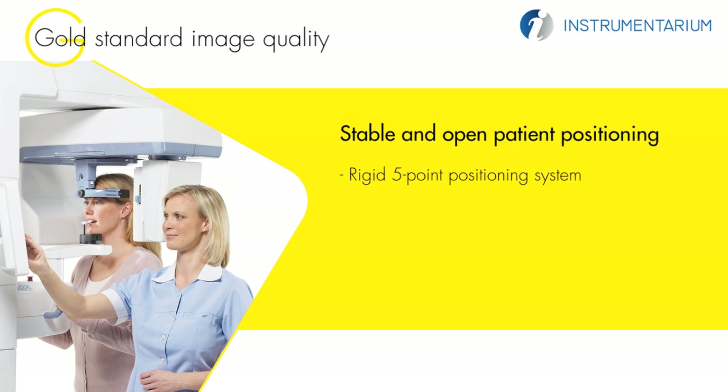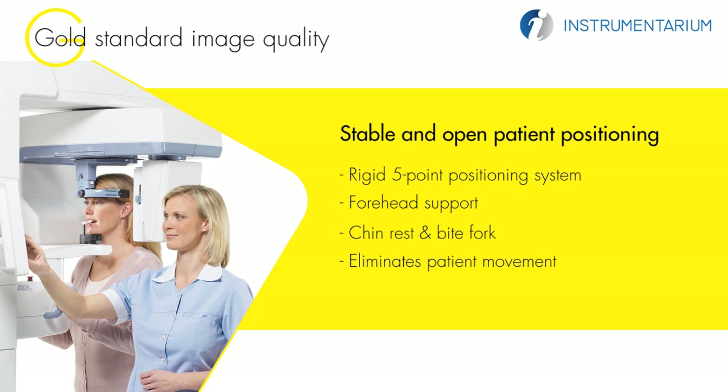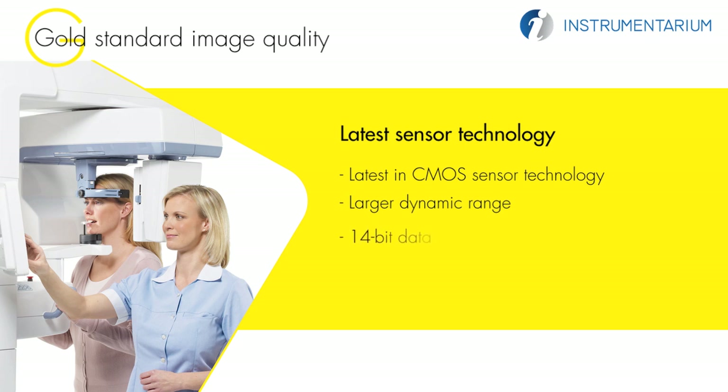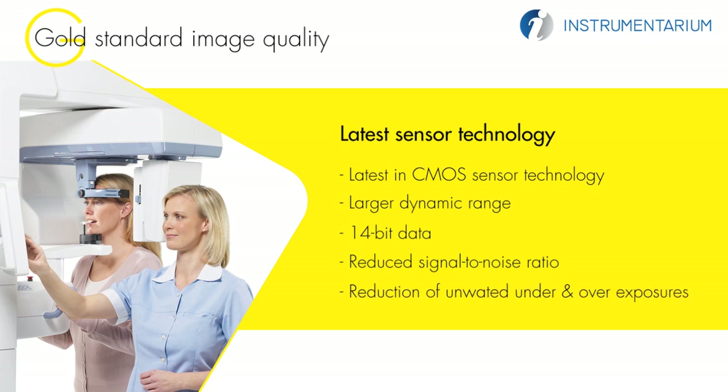A rigid 5-point positioning system including forehead support, chin rest, and bite fork eliminates patient movement. The open design allows easy viewing and the positioning of the patient from either the left or right side. The OP300 utilizes the latest in CMOS sensor technology. CMOS sensors provide a larger dynamic range combined with 14-bit image data and reduced signal-to-noise ratio.